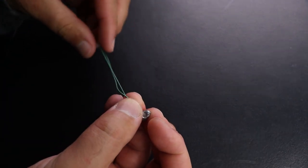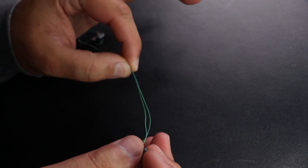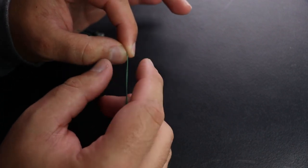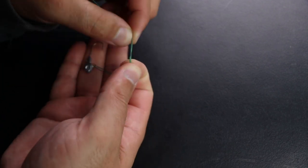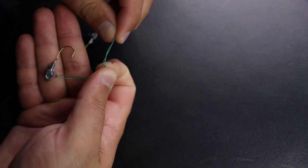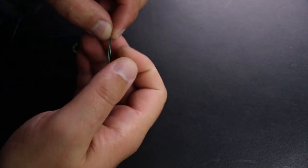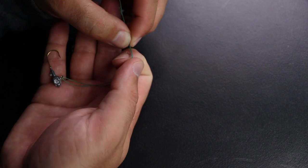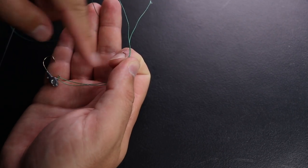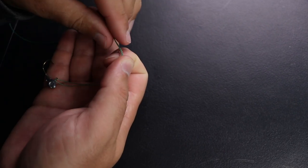Now you're going to pinch the tag end and the main line — this is going to be my left hand — and then pinch both lines with your other hand. Your jig is going to hang down about an inch and a half to two inches. If you want a longer loop, raise it up a little bit and let that jig hang down — about three inches of hang from where you're going to start to wrap the knot.